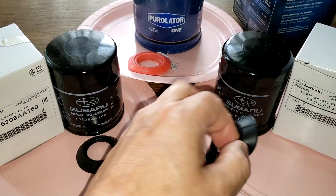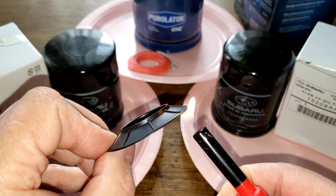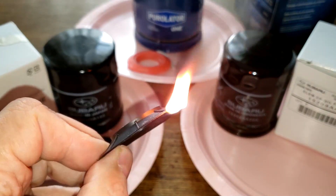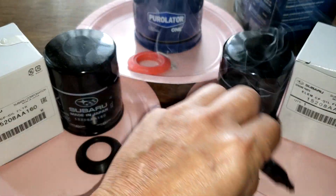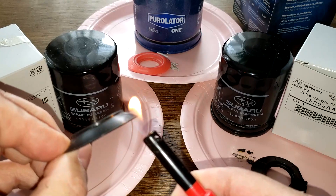Now let's try the Indonesia filter. I have a feeling these are both going to be nitro rubber, but let's check anyway. That's burning up with black smoke and it stinks — look at how fast it burned once it started. Yep, that's nitro rubber. Now let's try the made-in-Japan one.